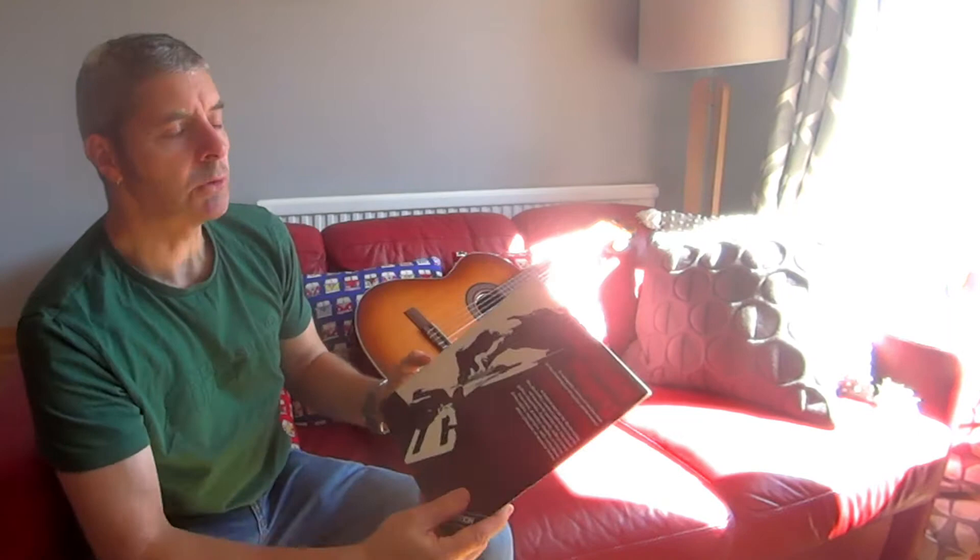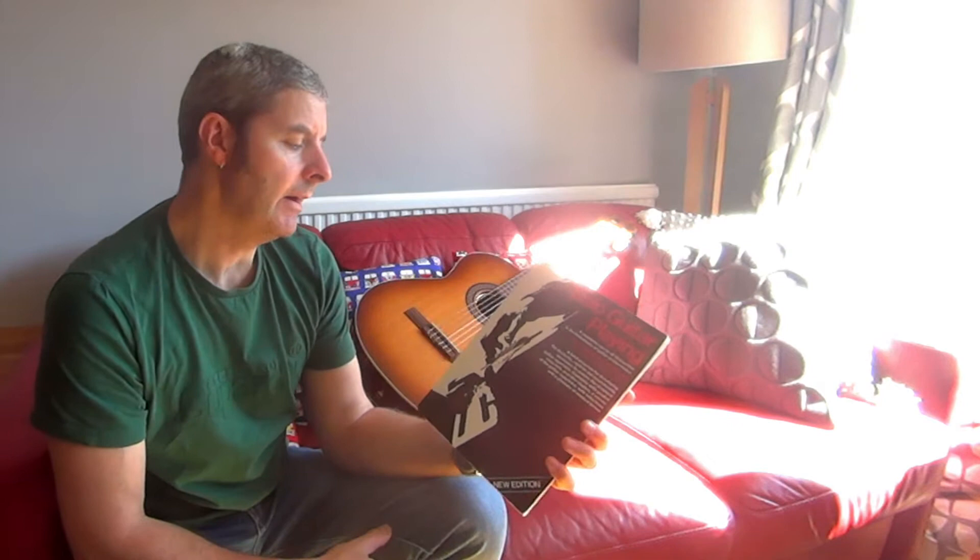Hi. Today's guitar book review is on this one. It's called Solo Guitar Playing by Fred Noad, or Frederick M. Noad.